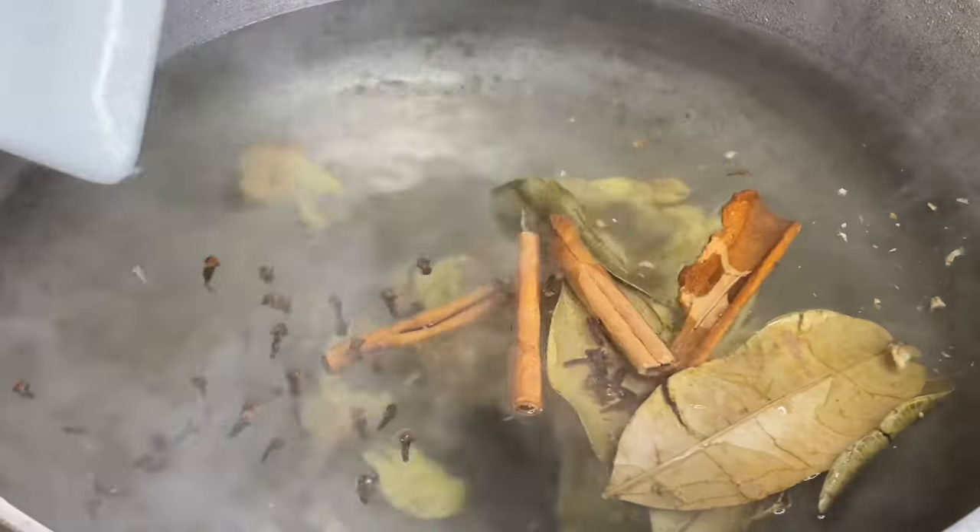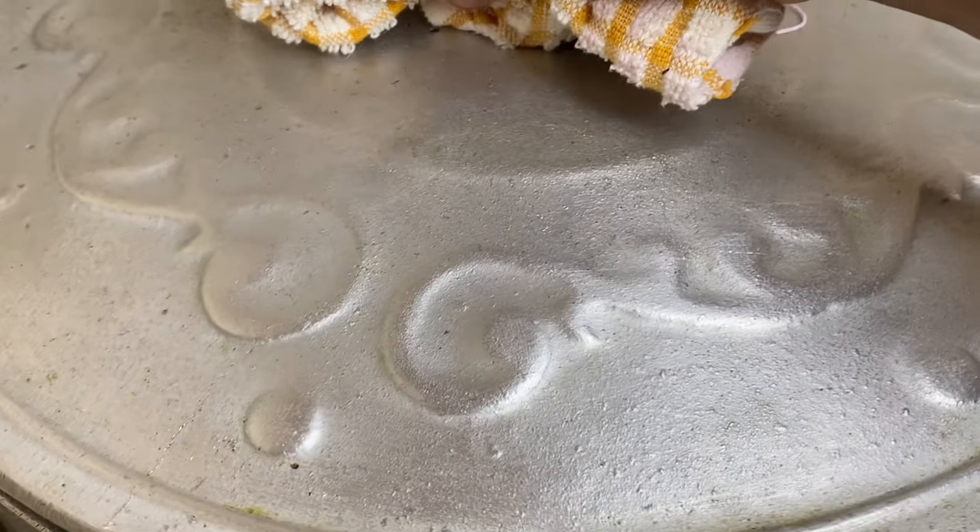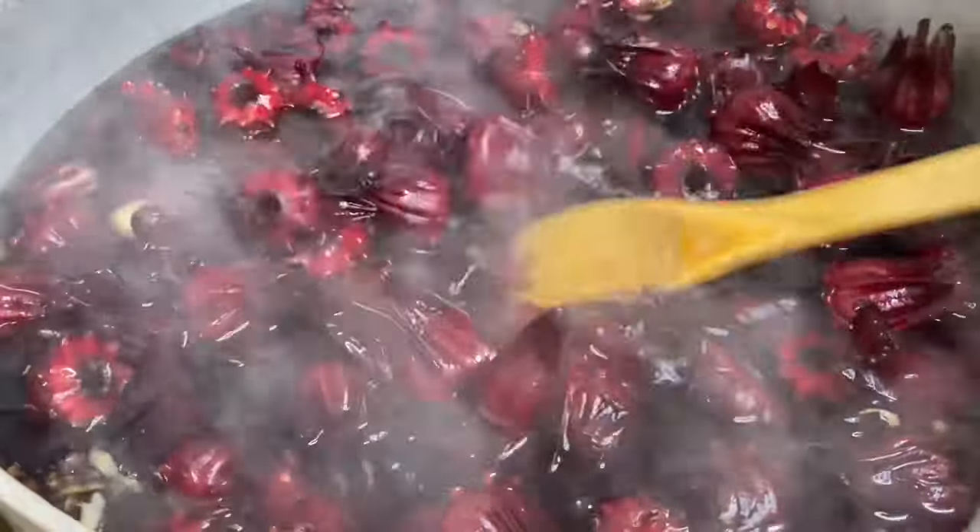Now I'm going to cover this and allow it to boil for about five minutes, releasing all the flavors into the water. Five minutes of boiling, and when I tell you this is smelling so good! Now in with the five pounds of sorrel petals.